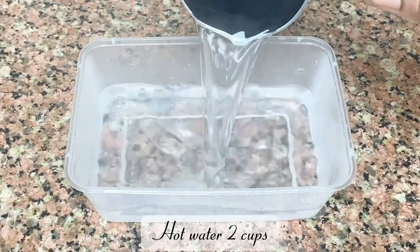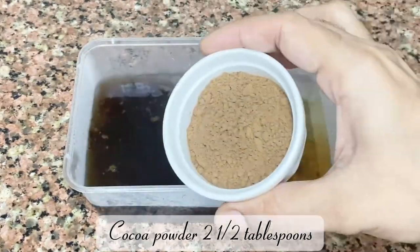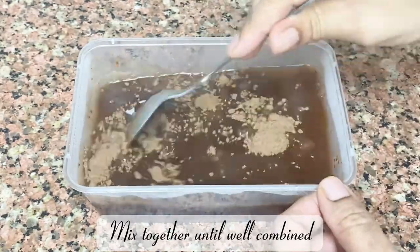Hot water 2 cups, instant coffee 4 teaspoons, cocoa powder 2 and a half tablespoons. Mix together until well combined.